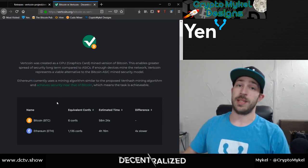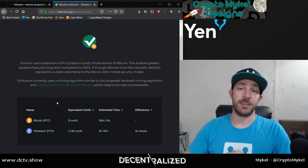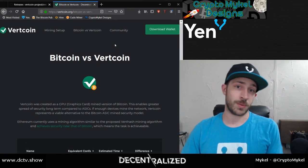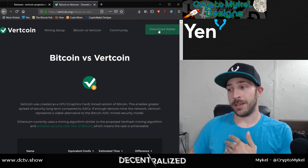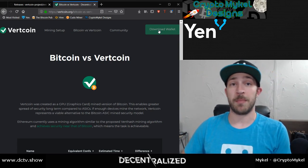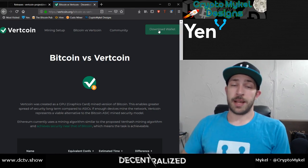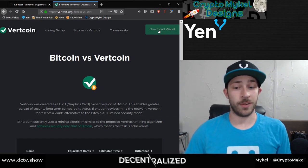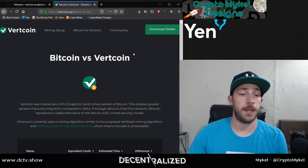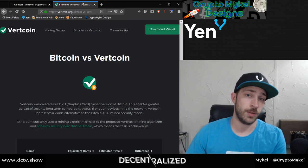You can mine it with an FPGA — I am doing that — but they are releasing Vert hash coming up soon, and you will no longer be able to mine Vertcoin with an FPGA, so I'll have to find another coin to mine with it. I mine Vertcoin, I stand behind the project, and they have a great development team and great community. I also recommend coins that have a QT wallet, which Vertcoin does — a core developer wallet, the most secure wallet you can have. You can download it straight from their site via their GitHub.